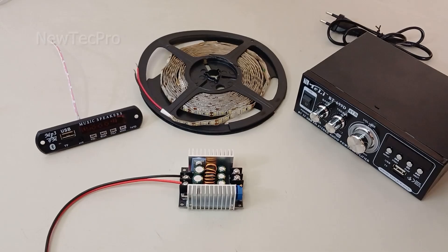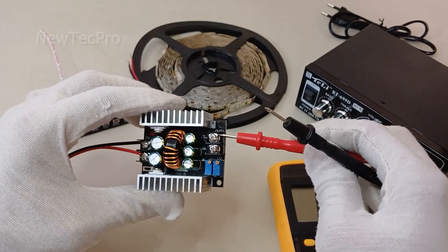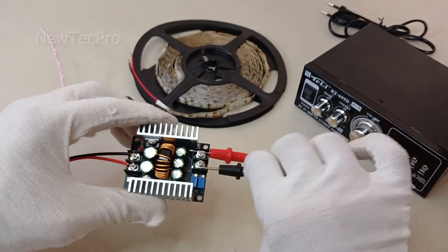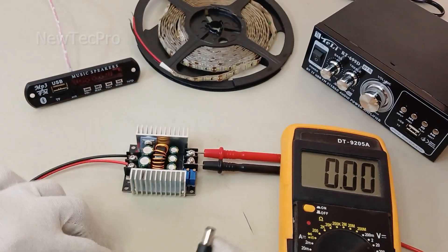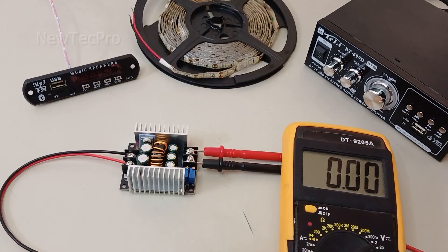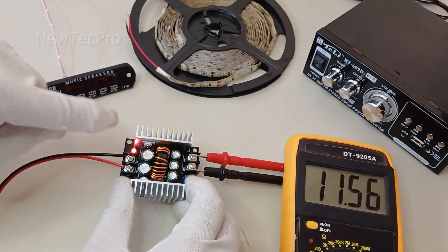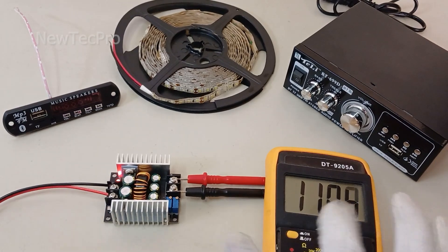I connect a multimeter to the output pins to adjust the voltage. I set it to 5 volts, then put the 12V AC-DC adapter in and power it on. You can see the LED light turns on and the output reads 11 or 12 volts.